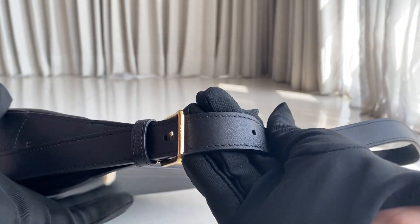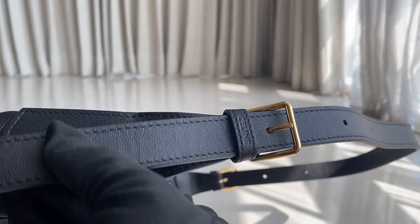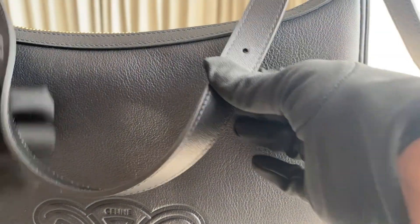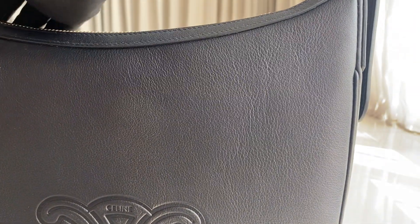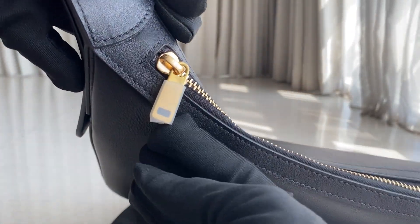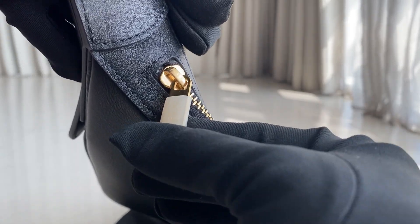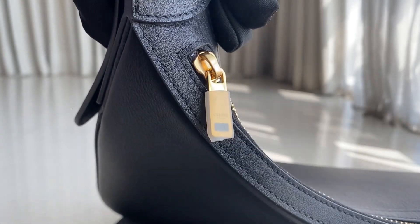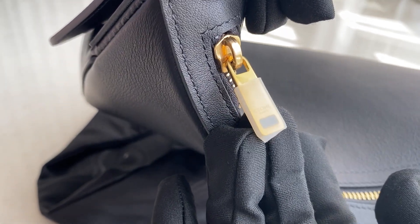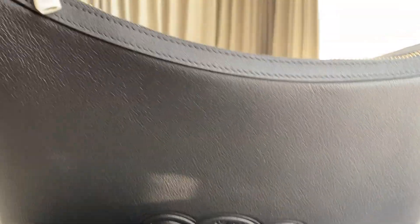The strap can be adjusted — there are three lengths available. The other side has the same details, and here is the Celine detail stamp engraving. Both sides of the strap can be adjusted, so you can make it shorter or longer; this is the longest it goes. Over here there's also a Celine engraving, but it's still sealed so I'm not going to open that.